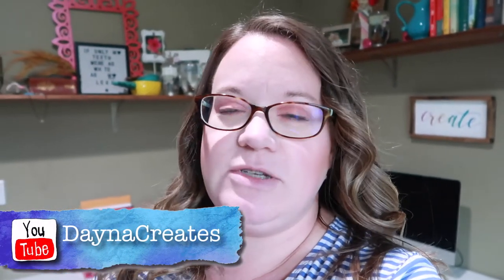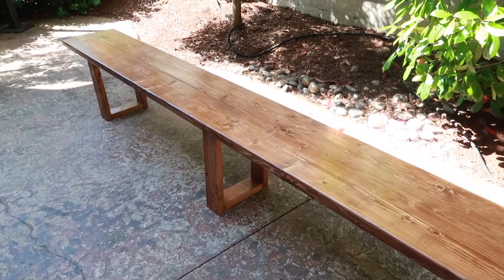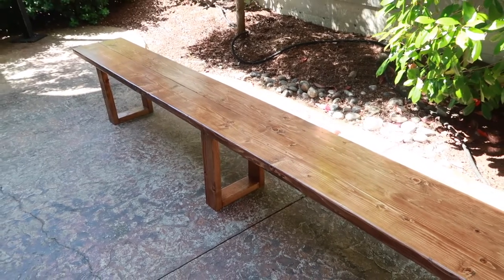Hey guys, welcome back to our channel. Today we have a really fun video for you. Jason and I are going to make a farmhouse bench to match our farmhouse table that goes in our backyard for this summer. It'll only cost you about $20 per bench, and given that our benches are 10 feet long, your cost might be even less.